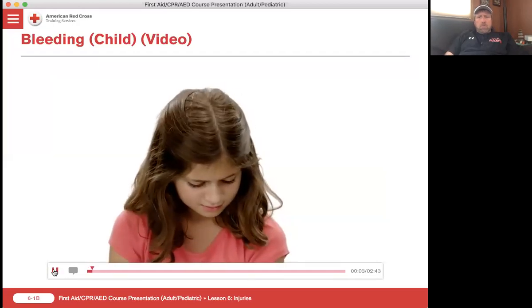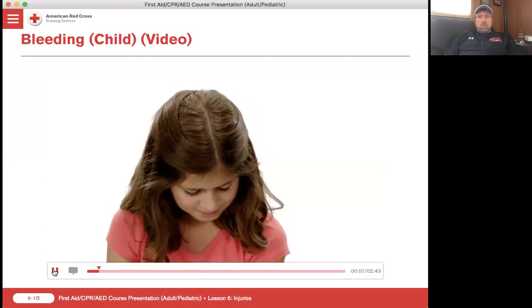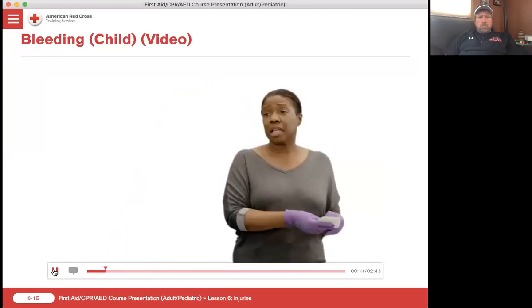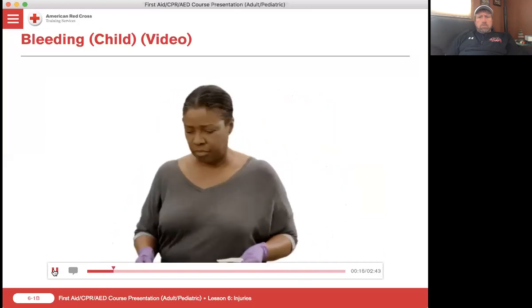Most kids get cuts and scrapes once in a while. Knowing how to care for these minor wounds will let them get back to playing quickly. Keep in mind, blood can be frightening to kids. While providing care, talk to the child and make her feel more comfortable.